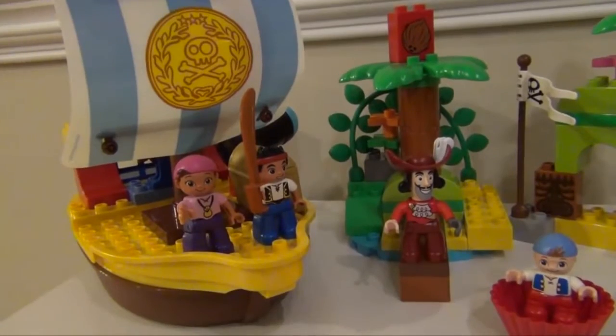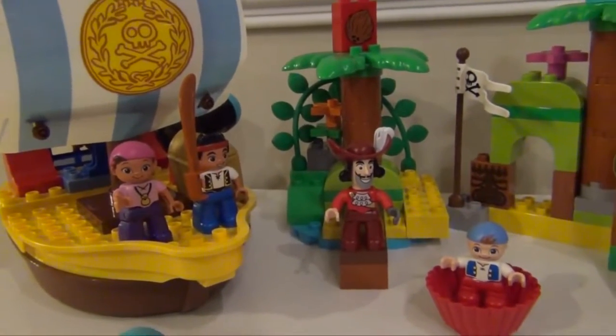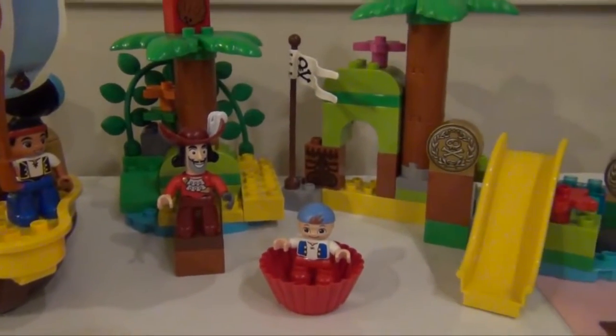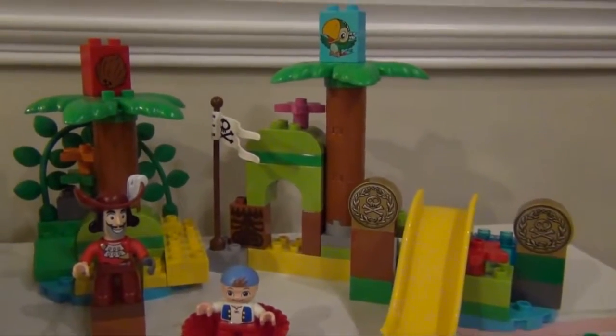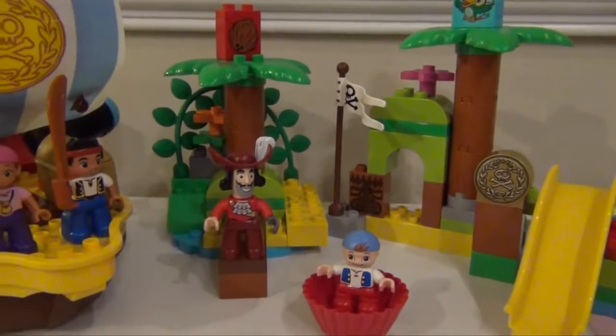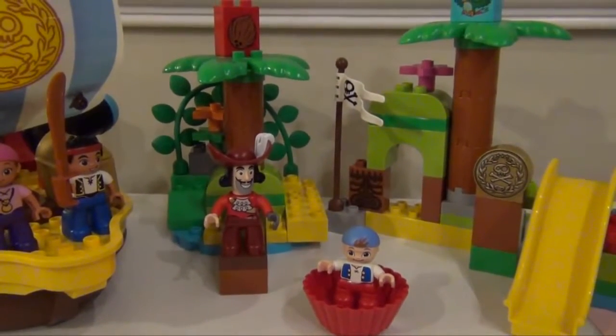You've got Izzy and Jake on Bucky. You've got Captain Hook, and you've got Cubby floating around in a small little boat. And then on the Neverland Hideout, you've got two gold doubloons with Scully keeping a lookout to make sure that Captain Hook doesn't try to get it.